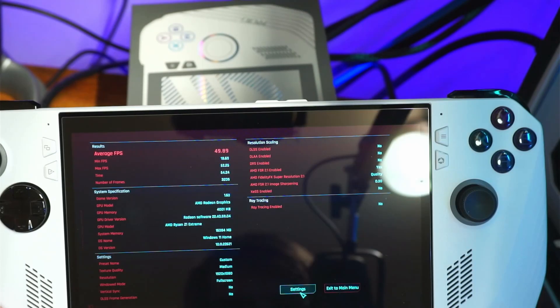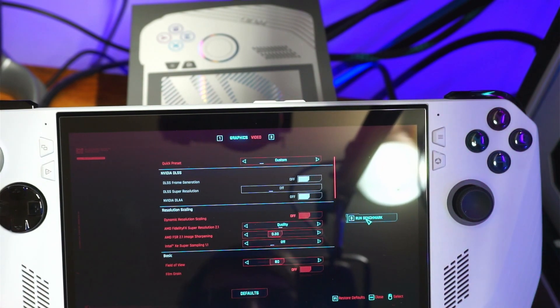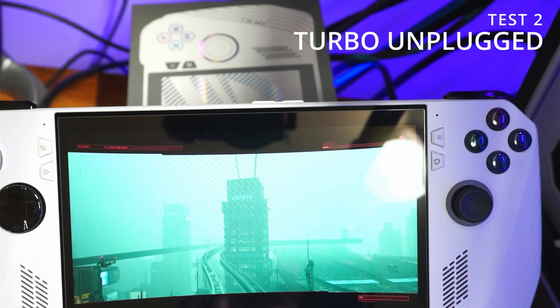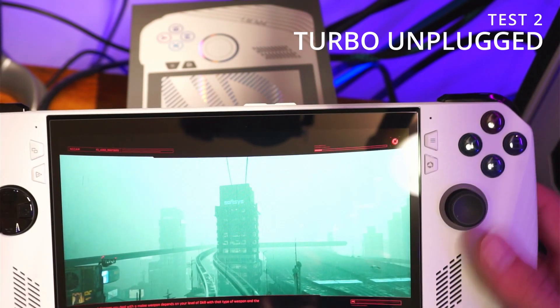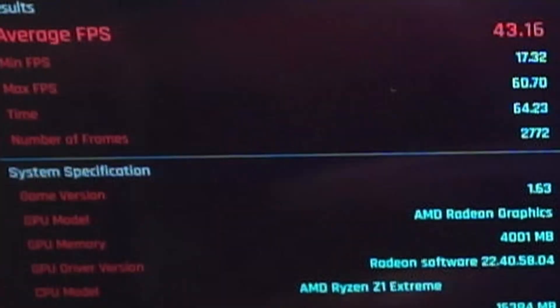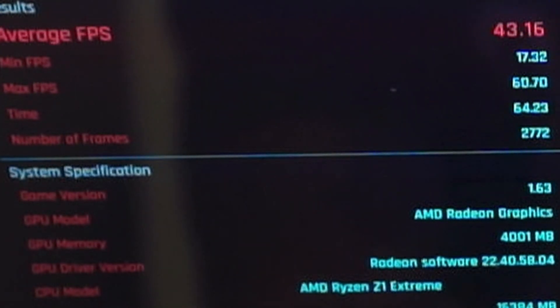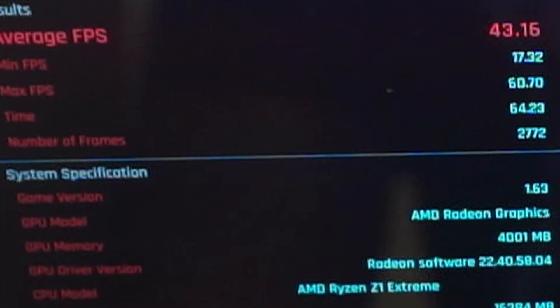Turbo mode — we showed you what it could do on manual at 30 watts with the fan curve. Now we're going to show you what it will do unplugged on turbo. I got 43.16 FPS — and that's unplugged on the factory turbo mode, off the memory card, with the settings straight from the ASUS website tuning guide on how they actually achieved this.